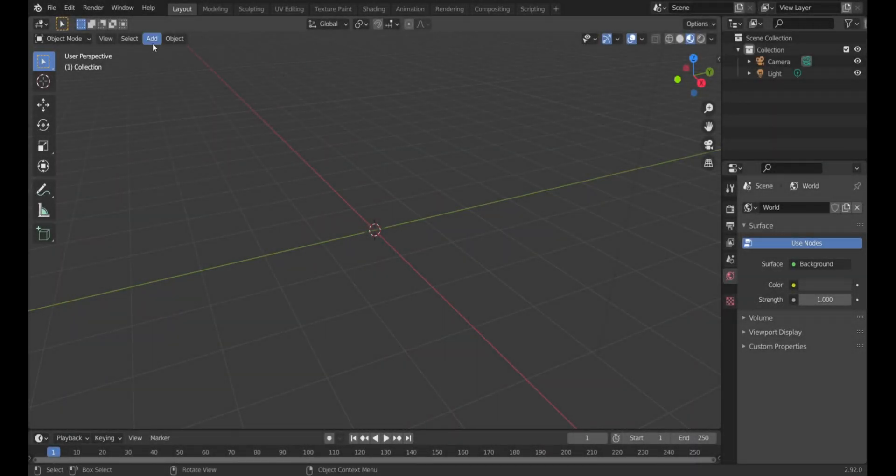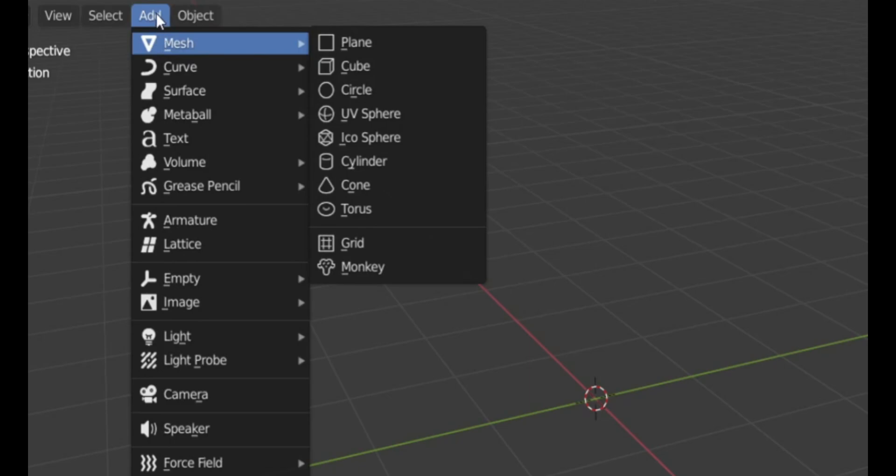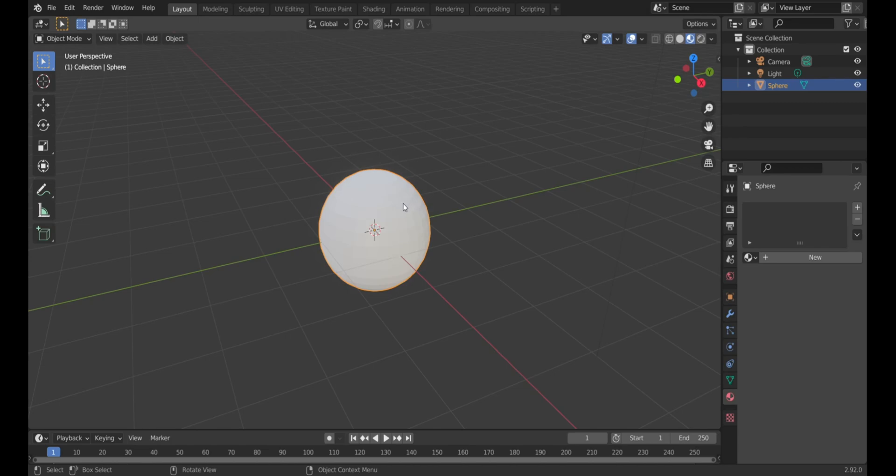To make the toy texture, the first thing you want to do is get a placeholder for the texture. I like clicking Add, going to Mesh, and using a UV Sphere. I typically shade it smooth for textures.